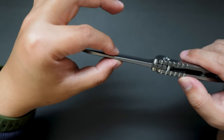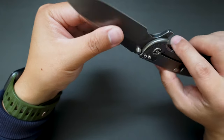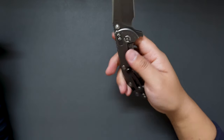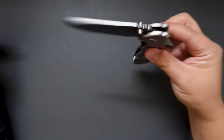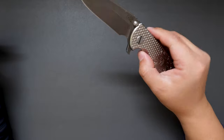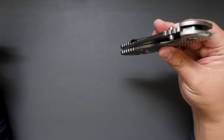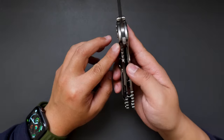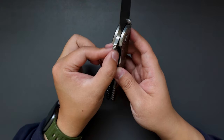The blade is pretty beefy. Check out the thickness on the spine — it is so thick. It's like a workhorse of a knife. Very snappy action, drops shut nicely. Check out the lock bar — so thick.